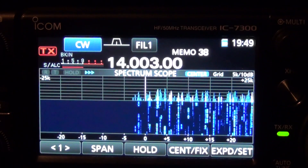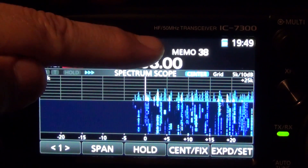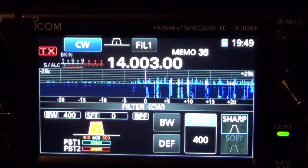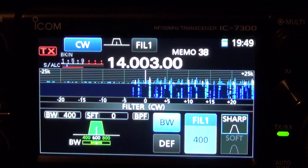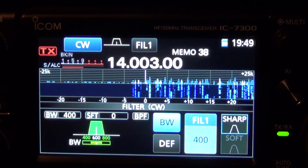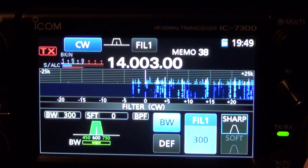If I want to change the characteristics of the filter, push and hold the filter button and you will see the filter menu come up. Push your bandwidth button and turning the BFO knob you can basically adjust the bandwidth anywhere from 50Hz to 3.6kHz. Let's narrow this one up a bit.